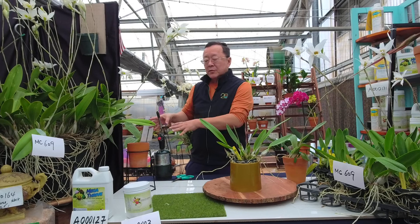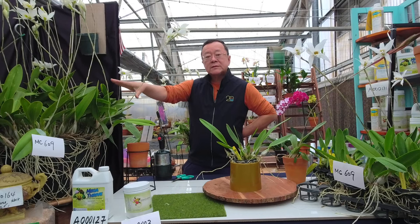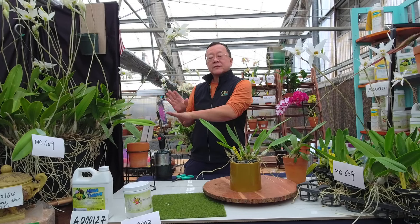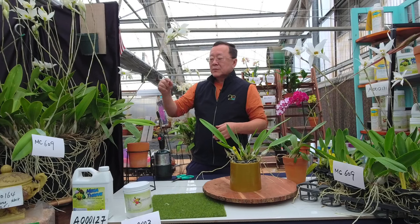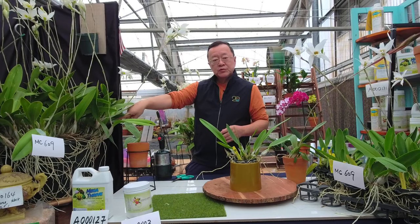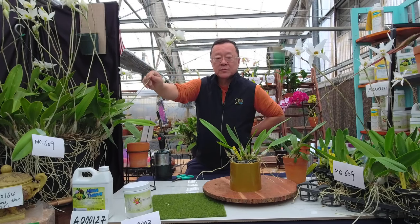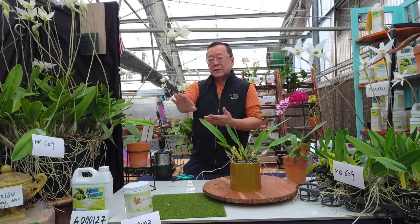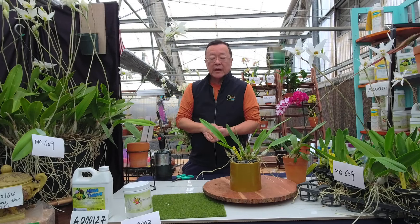Our summertime water EC level is about 0.8, and you don't want to go above 1.0, so we always grow with less-is-more feeding when it's really hot in summer. They always flower in fall and winter, so by the time the summer heat is over and they're putting up new shoots for flowering — which happens around September, October, and November — that's when you can go heavy on regular fertilizer.